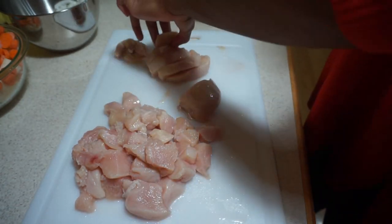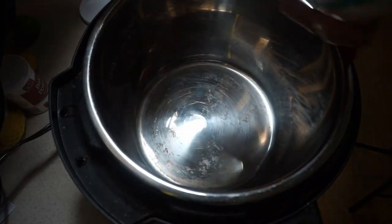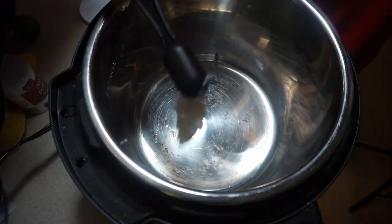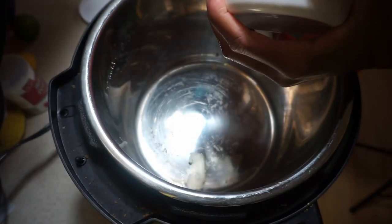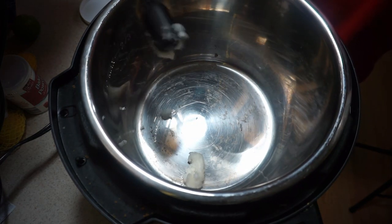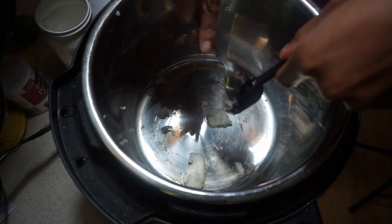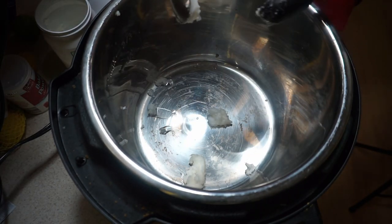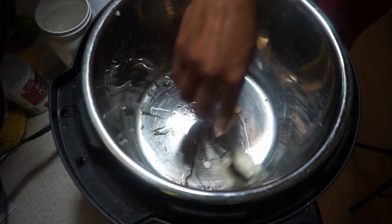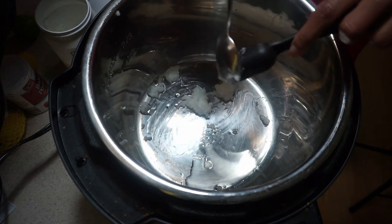Next, add the coconut oil — about two tablespoons. You can substitute vegetable or olive oil. It can be hard to get out of the jar, so you might need a spoon to help. Stir it in and allow it to melt.